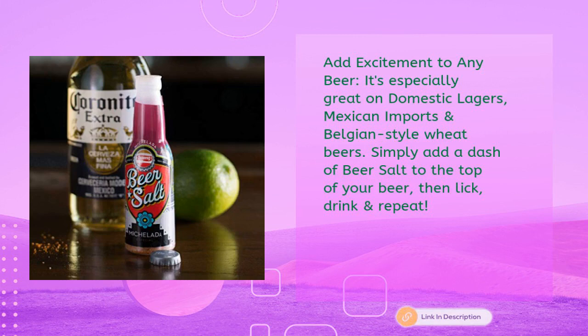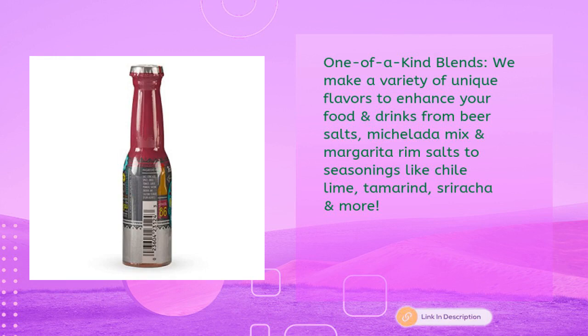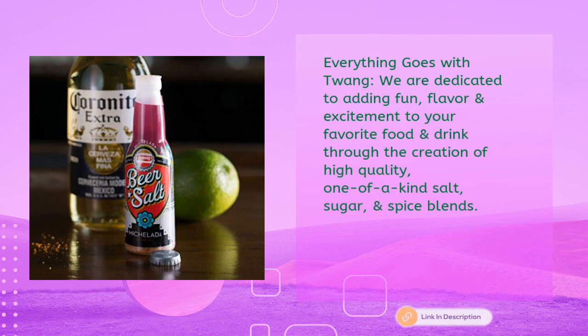Simply add a dash of beer salt to the top of your beer, then lick, drink, and repeat. One-of-a-kind blends — Twang makes a variety of unique flavors to enhance your food and drinks, from beer salts, Michelada mix, and margarita rim salts, to seasonings like chili lime, tamarind, sriracha, and more. Everything goes with Twang.